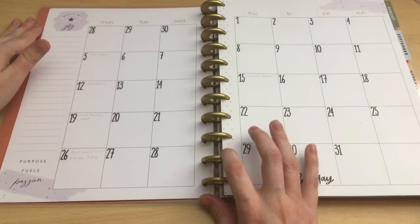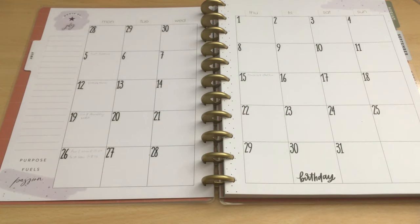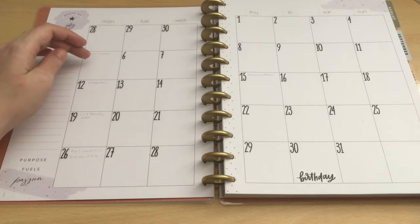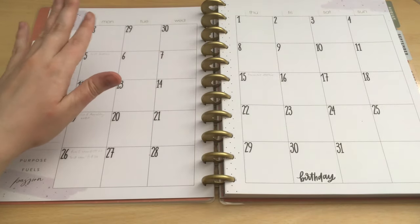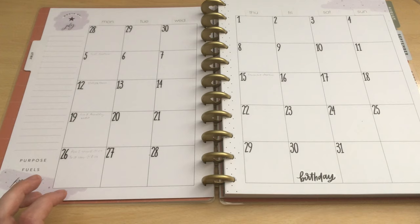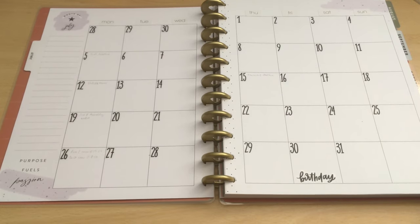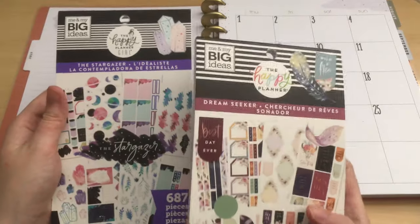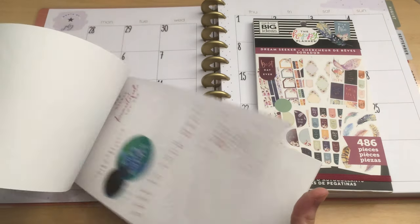I really wish I had the gold sticker book to go with this pack because it has a lot of purple and it's not that easy to find purple stickers from the Happy Planner. I think I'm going to put the deadlines in boxes first because these are set — these are going to happen whether I want it or not. So let me see if I can find some stickers that would go with this — maybe Dream Seeker or the Stargazer, these should have purple stickers. I just want boxes, nothing fancy.